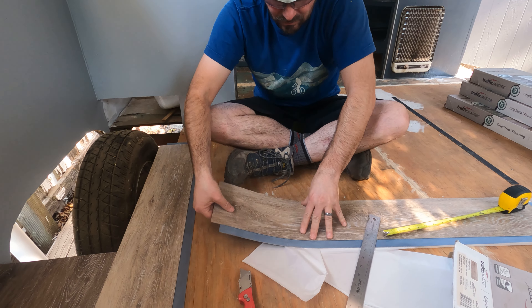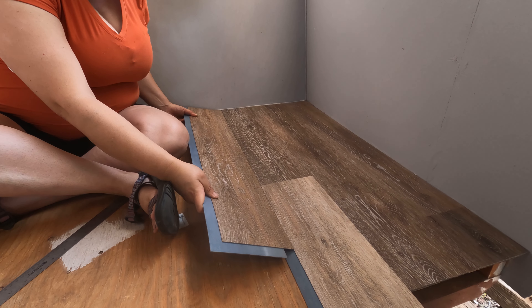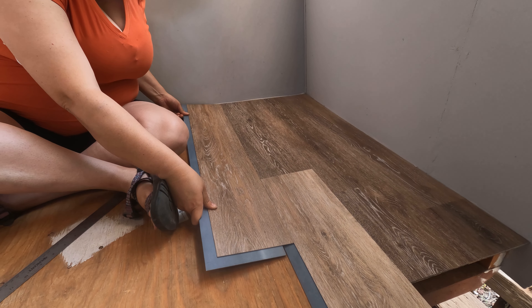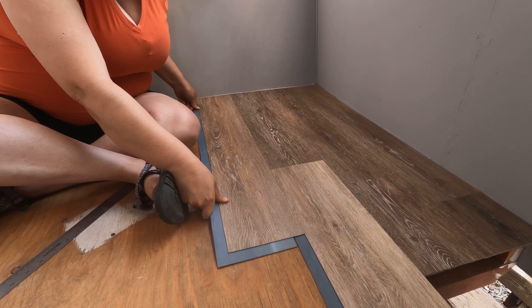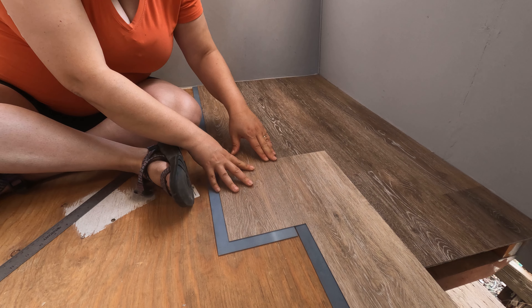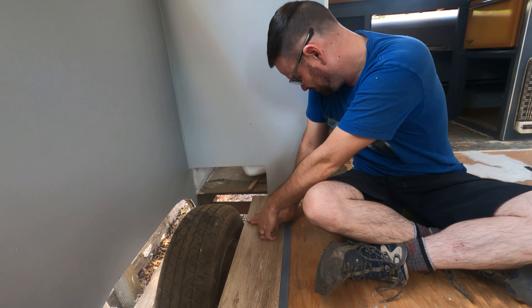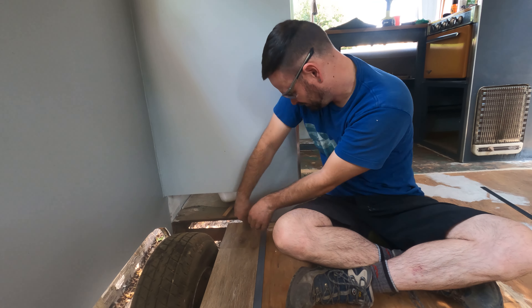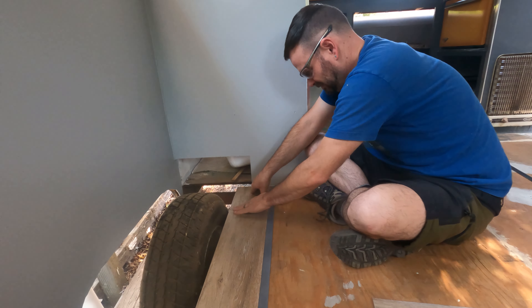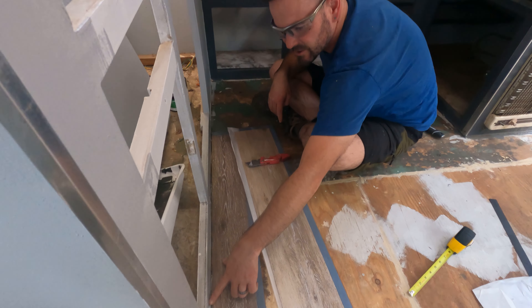Ta-da! It's a short drawer. Perfect — fits! It's finally time to lay the new floors. After we lay the floors, we can actually build the cabinetry, and we're getting closer and closer to done. I'm so excited.